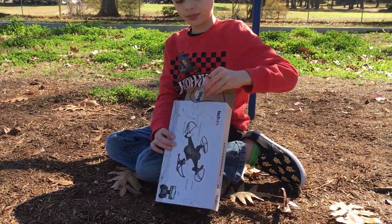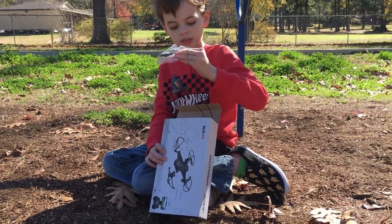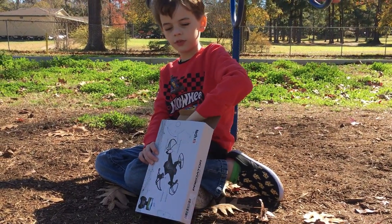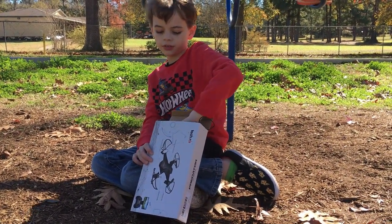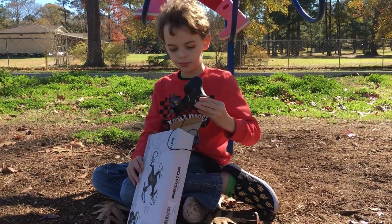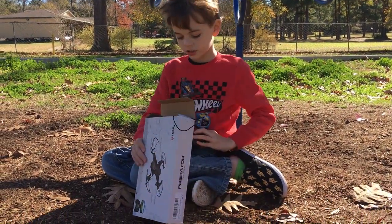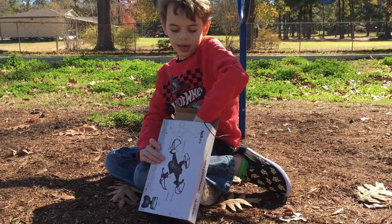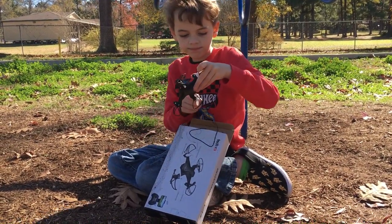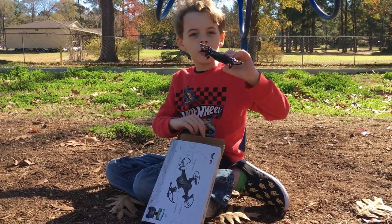So let's see what comes in it. There's the charger, extra propellers, the controller, an extra battery, a battery pack, and the drone itself.